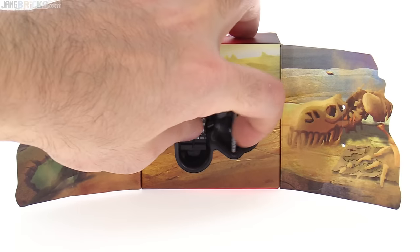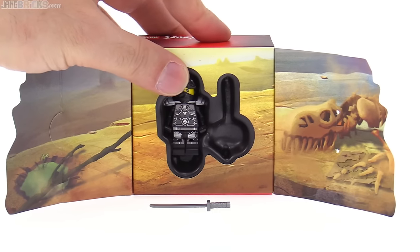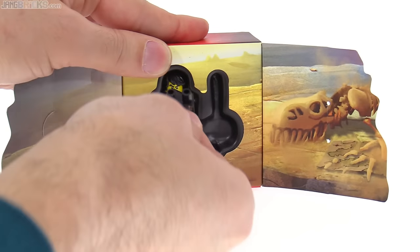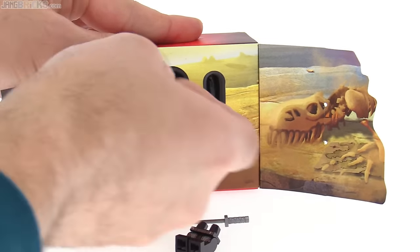Let me go ahead and get the pieces out and give you a closer look at the figure, because that's the main thing in here. It looks like it's a little bit stuck — okay, so we'll just be looking at the legs by themselves now. There we go.